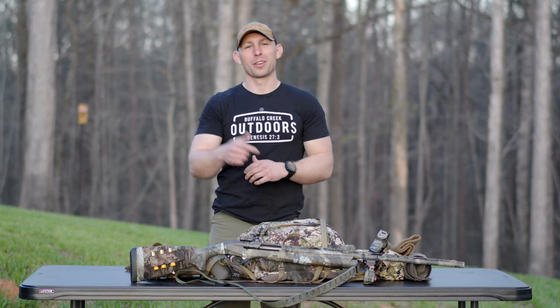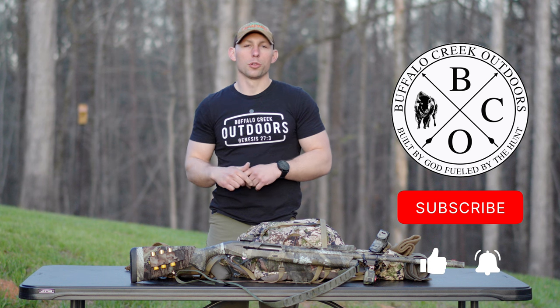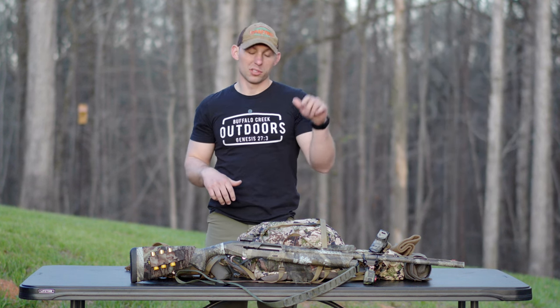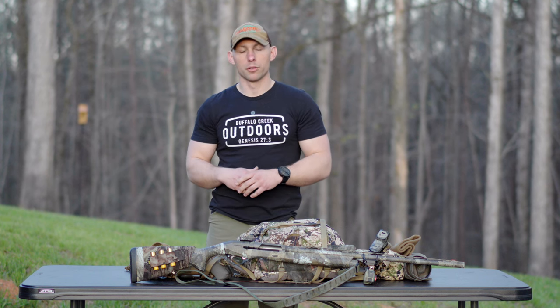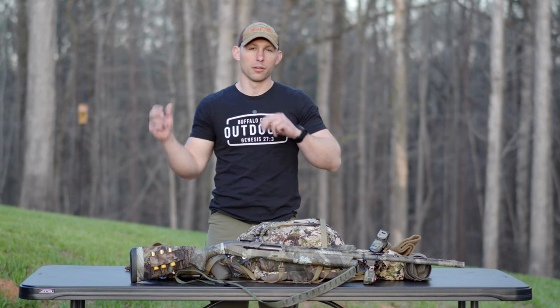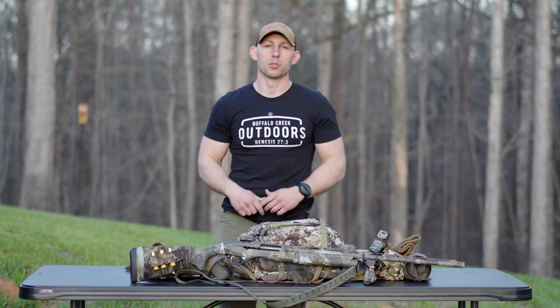What's going on guys? My name is Caleb Schreckengast. This is Buffalo Creek Outdoors. I'm going to continue on with the turkey series. I'm going to get into my complete turkey kit, what's in my pack, because I'm not running a vest as of right now this year, and what's in my binocular harness and how I have this thing set up where everything I need is contained right here in this little system. So let's jump on into it.